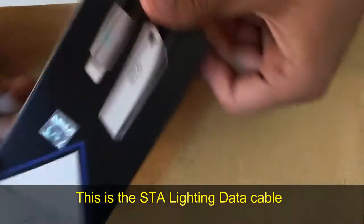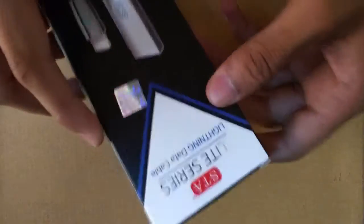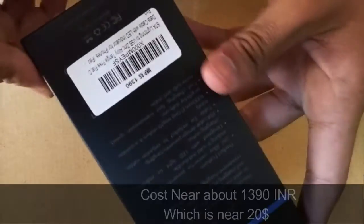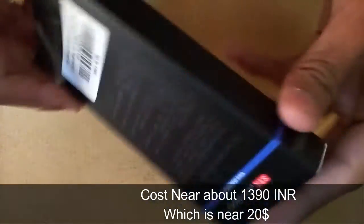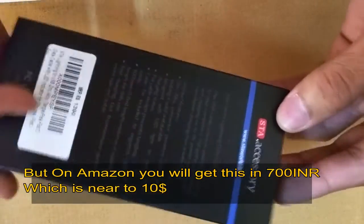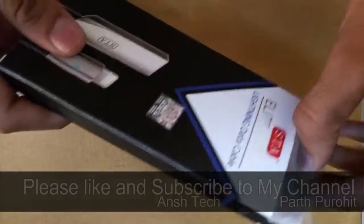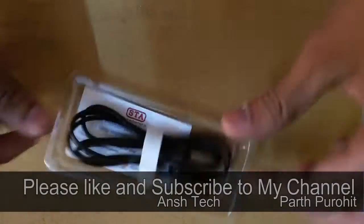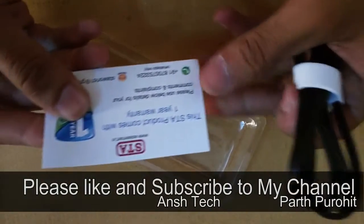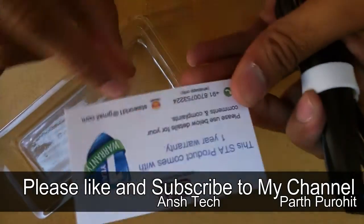So this is a Light Series Lightning Data Cable STA. It costs near about $1,390. But if you purchase this, they will give one year warranty also. My friend told me this is an awesome cable. So let us check it out. This one is the one year warranty card. You can text on the WhatsApp number and they will come and change this.